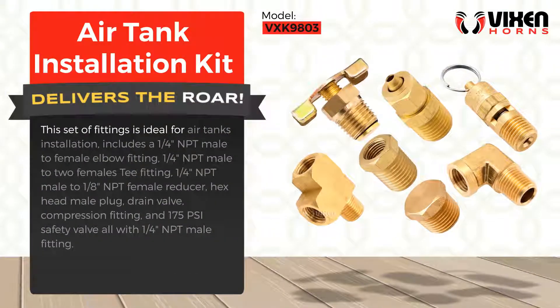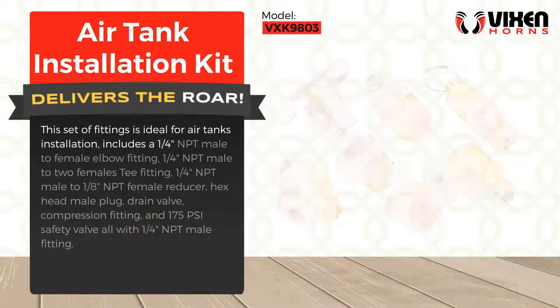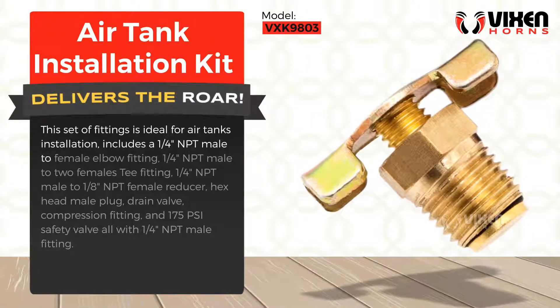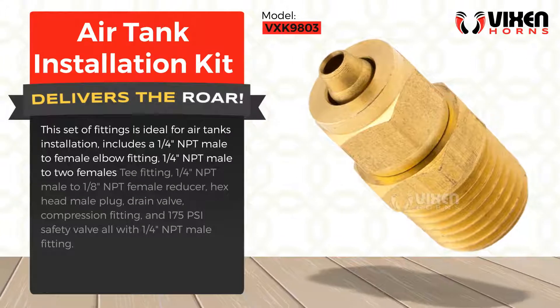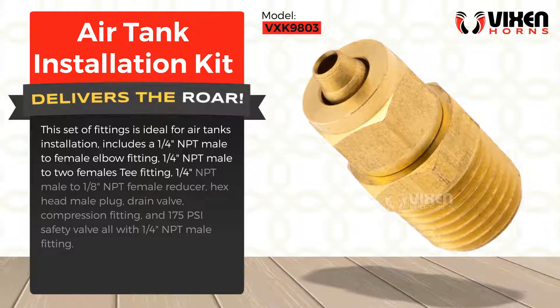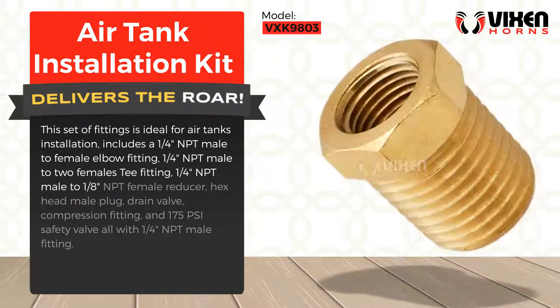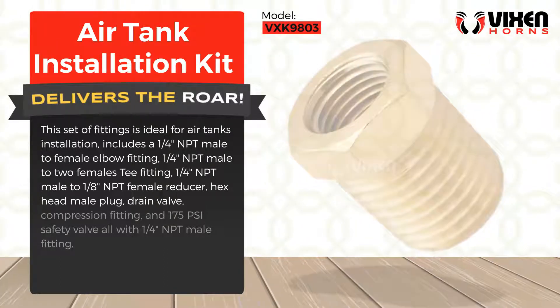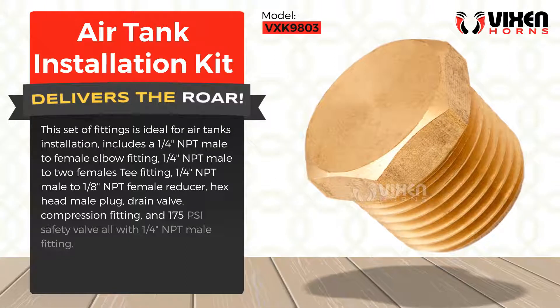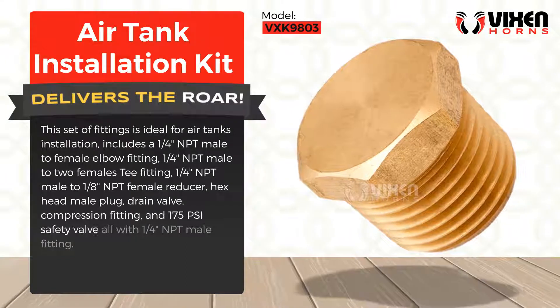This set of fittings is ideal for air tanks installation. Includes a one-quarter inch NPT male to female elbow fitting, one-quarter inch NPT male to two females T fitting, one-quarter inch NPT male to one-eighth inch NPT female reducer, hex head male plug, drain valve, compression fitting, and 175 PSI safety valve.